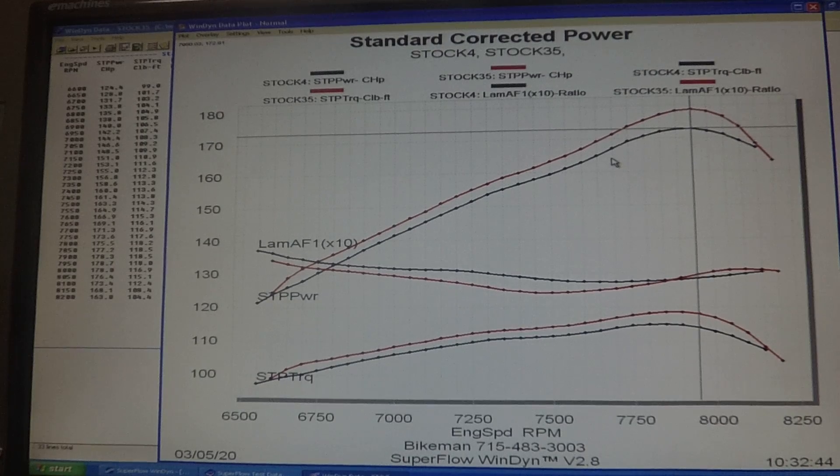I've got two warm runs on the screen and the black line is stock. You can see air fuel ratio, torque, and horsepower going up at an angle right here. First thing we want to look at is horsepower and what kind of gains we had with the reflash for the